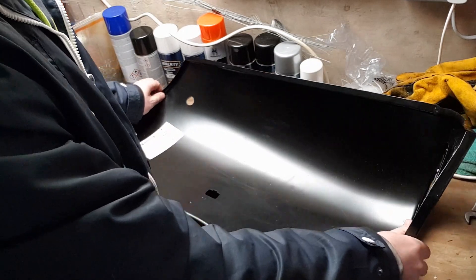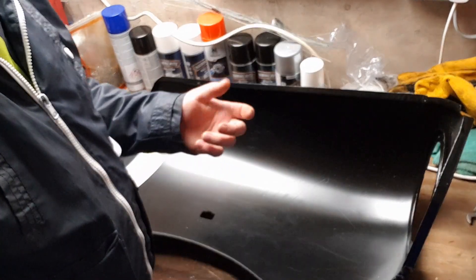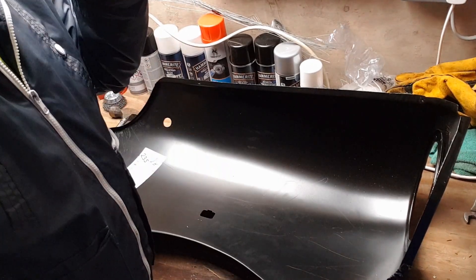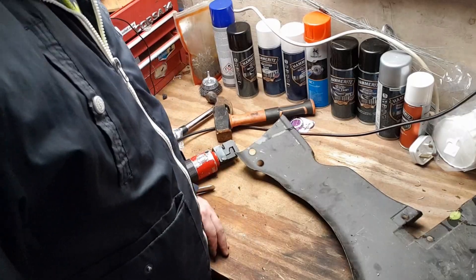What I'm going to do now is get a piece of scrap metal and just start using the hole punch so I can get used to it and everything like that. I'll join you back on the workbench.